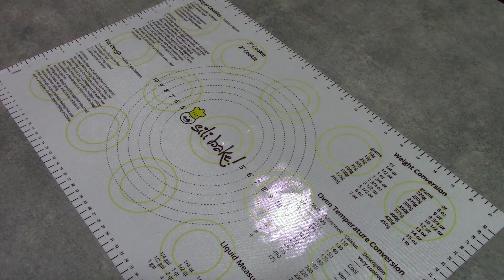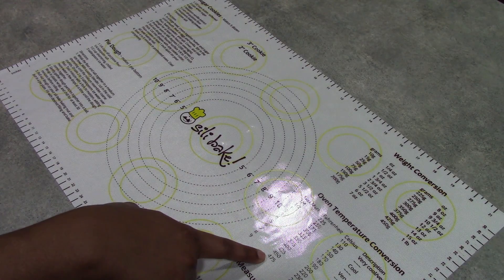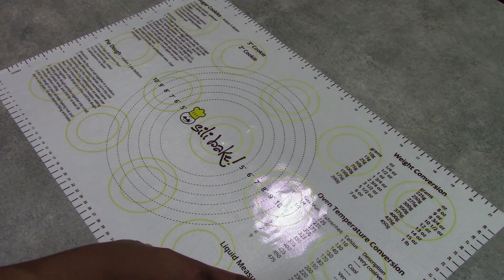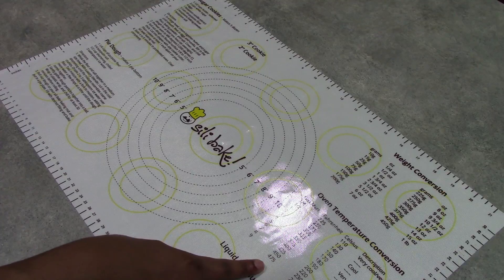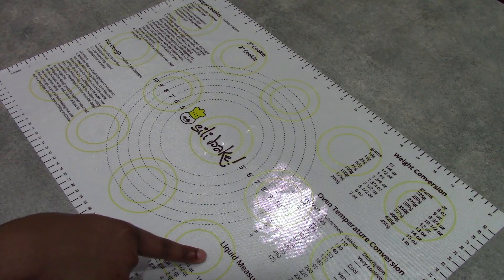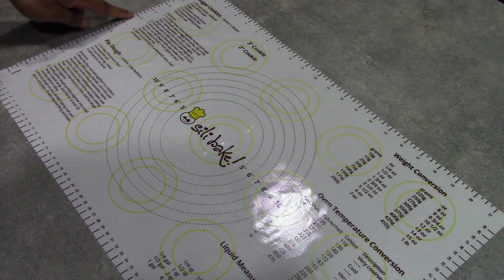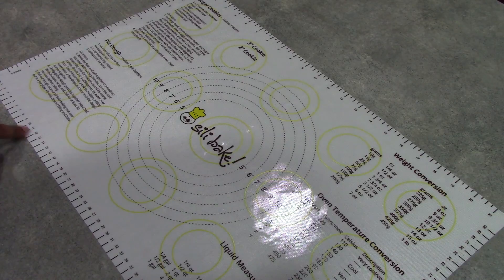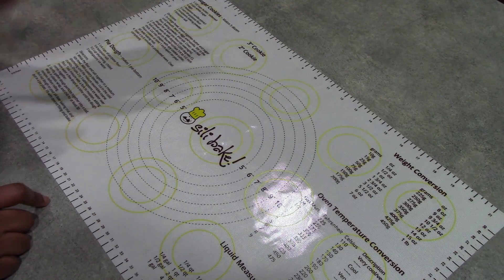Let's take a look at some of the features of the mat. On the right-hand side we have measurement conversions, which I can really appreciate — especially this oven temperature conversion, which converts temperatures from Fahrenheit to Celsius. So those of us who like to make different international recipes can easily reference this. We also have weight conversions and liquid measurement conversions. On either side of the mat we have measurements in both inches and centimeters, and that also goes for the bottom and top of the mat, so all countries are totally covered.